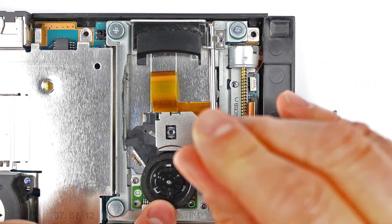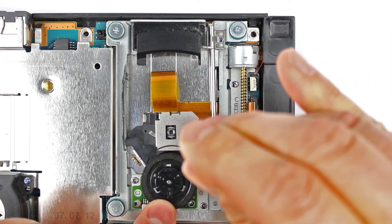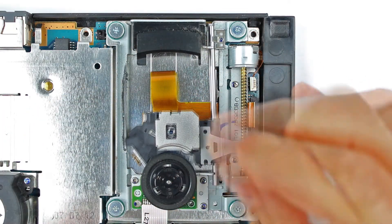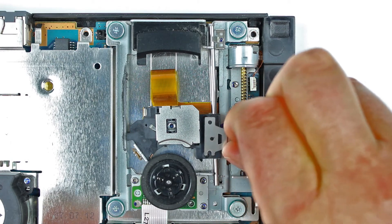Nun lösen wir den Bügel, der den Laserkopf mit der Schneckenstange des Steuerungsmotors verbindet. Bügel und Schraube gut zusammen aufbewahren, denn wir müssen sie am neuen Laser wieder anbringen.